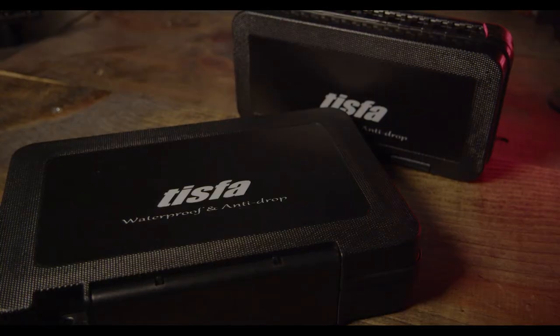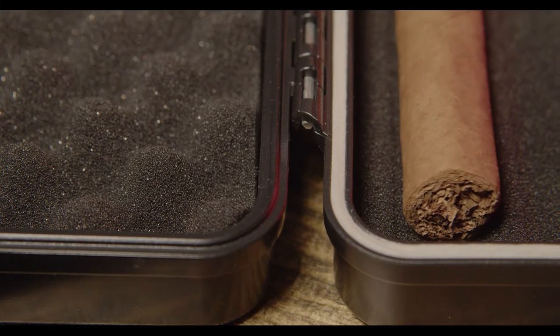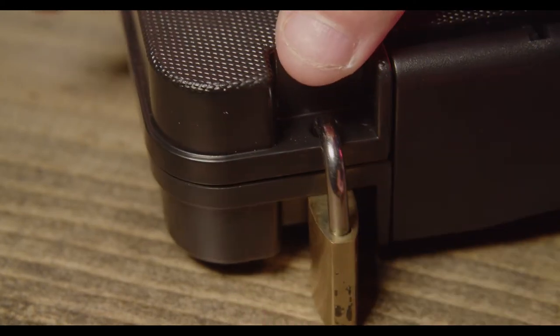It comes in two sizes, small and large. The small size can fit three to four cigars and the large can fit up to five cigars. The large case also comes with a spot for a small lock. This will help keep your cigars secure and safe while you're traveling.